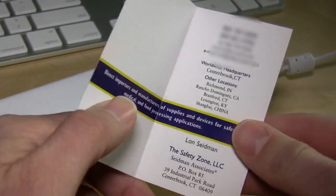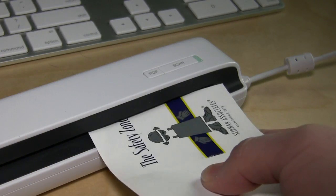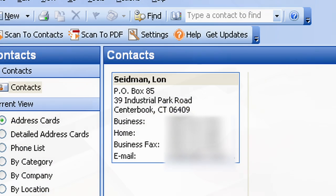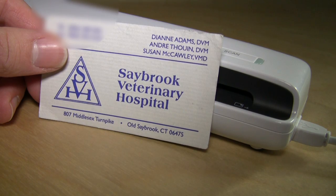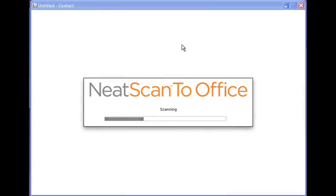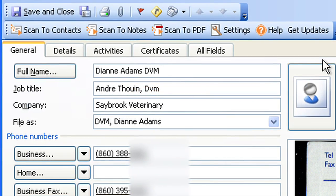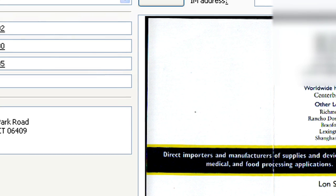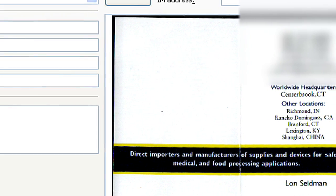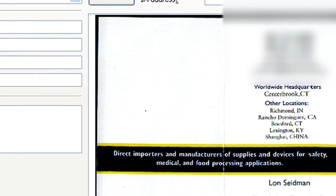Rounding out the feature set is business card scanning in Outlook. The Neat Software will automatically create new contact records from what it sees on a scanned business card. I was surprised with how well their recognition engine handled the task. I scanned about 30 different cards of various shapes, sizes, and designs, and found the software was mostly accurate. Neat Software will also attach a color image of the original card to the Outlook contact record, so you'll always have the original readily available.